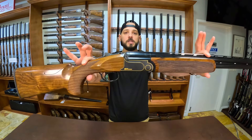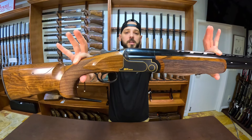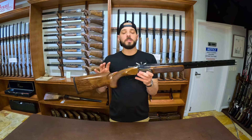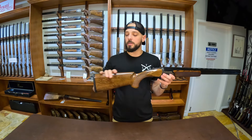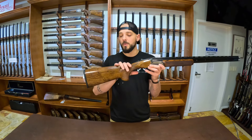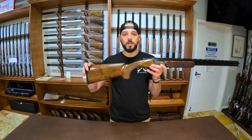Here I have the new Rosini BR240 Coal Special. Let's take a look at the gun itself. What are the upgrades done to this gun that makes it a Coal Special? One, we put our own dimensions on the stock that we felt was a little bit better for most shooters: one and a half drop at nose, two and a quarter at the heel.